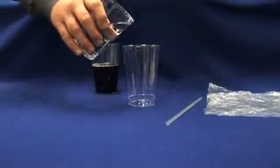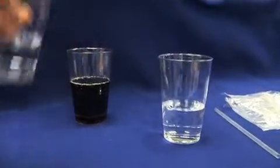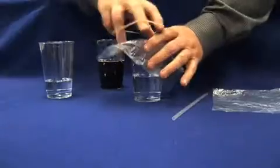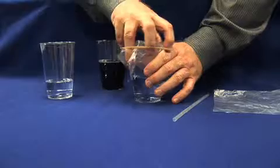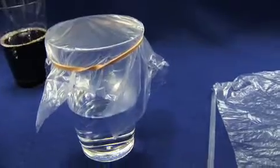To start, pour water into a glass to a depth of about five centimeters or two inches. Stretch plastic wrap tightly over the top of the glass to represent a person's skin, with the water as the blood.